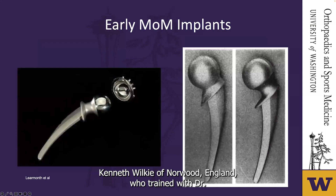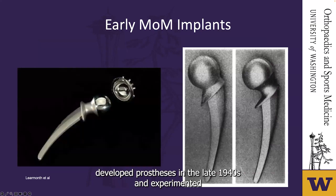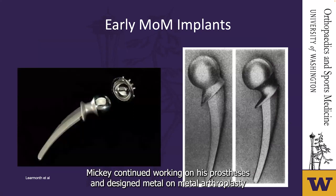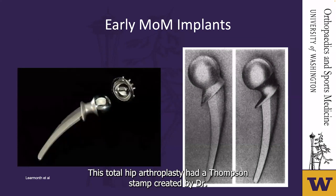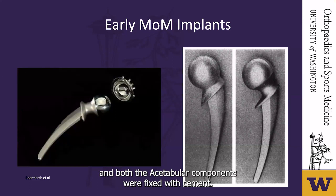Dr. Kenneth McKee of Norwich, England, who trained with Dr. Wiles and Dr. Haboush of New York at Hospital for Special Surgery, developed prostheses in the late 1940s and experimented with dental acrylic cement for fixation. In the early 1950s, Dr. McKee continued working on his prostheses and designed metal-on-metal arthroplasty. The McKee-Farrar cement-fixed total hip arthroplasty was the first widely used and successful total hip replacement, featuring a Thompson stem with a chrome-cobalt metal-on-metal articulation, with both components fixed with cement.